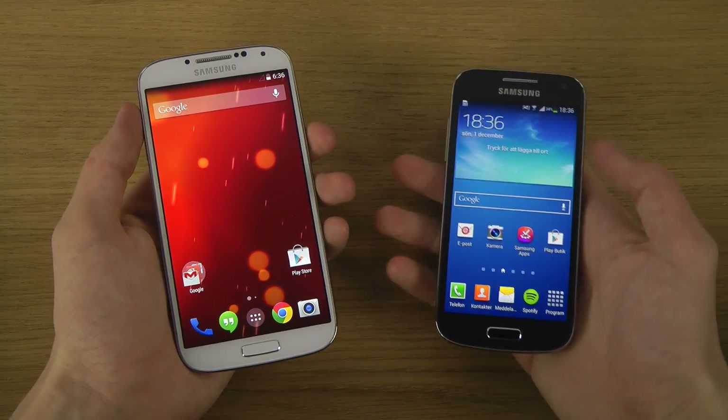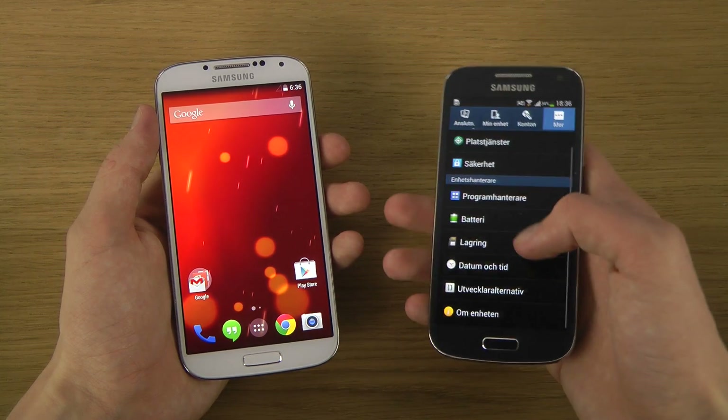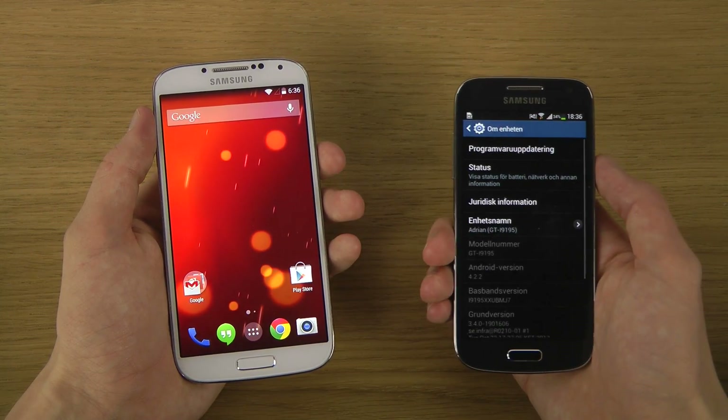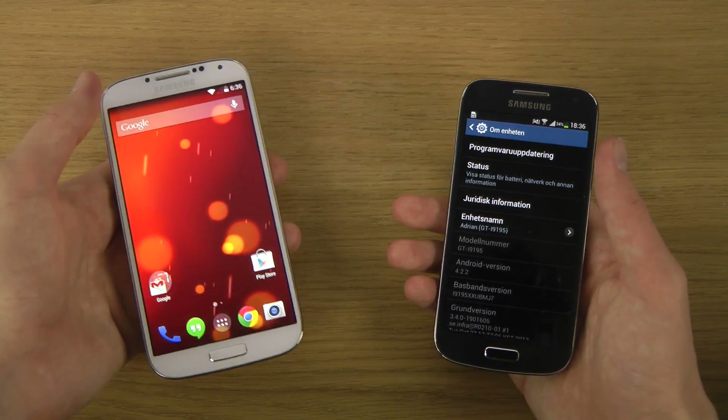So we have Android 4.2 versus Android 4.4 here on my S4.